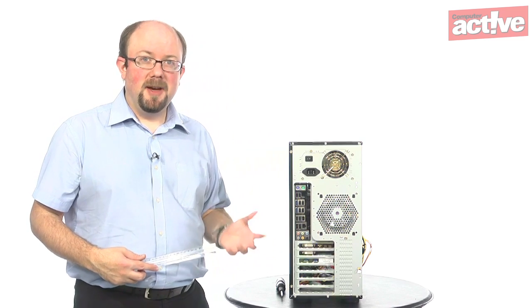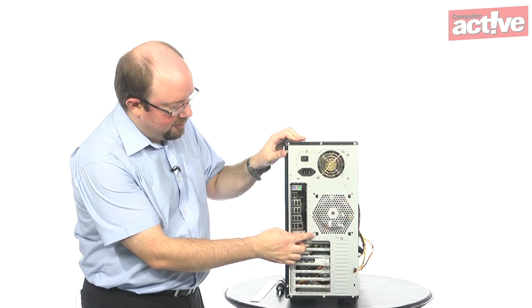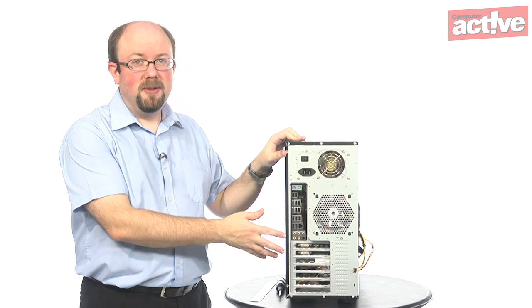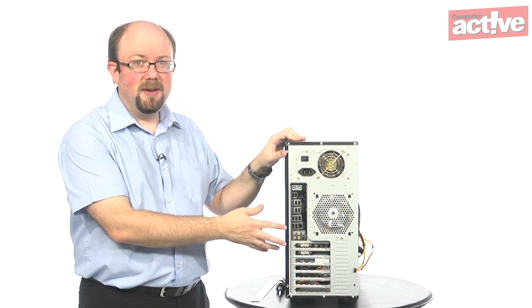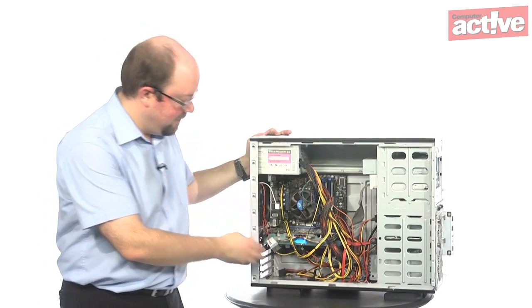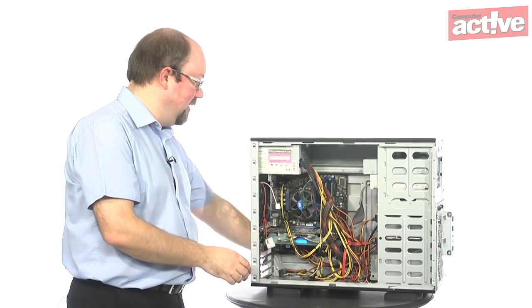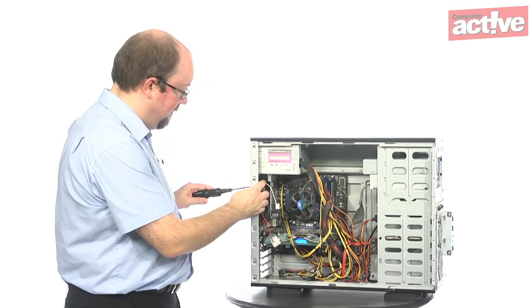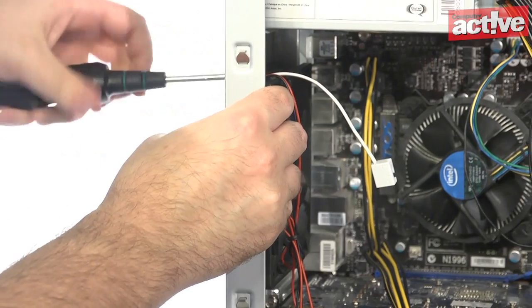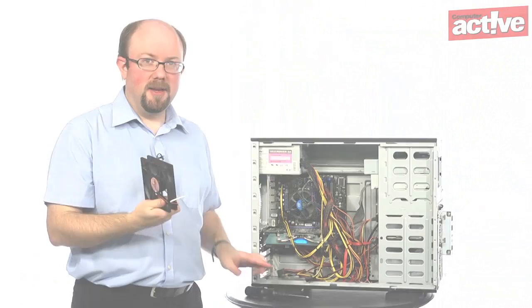Removing the fan is very simple — you can see there are just screws on each of the four corners. Take the side off the PC first so you can catch the fan before it falls on anything. With the case off, unplug the fan from the power supply, then simply unscrew it, and here's our fan.